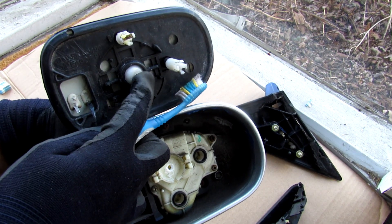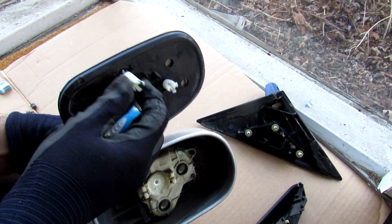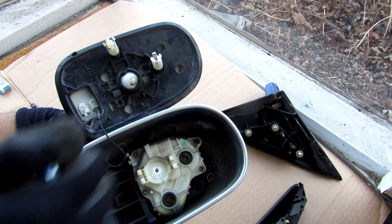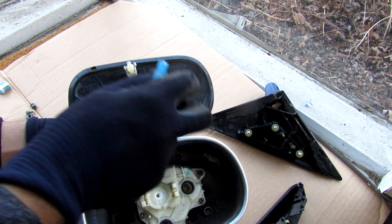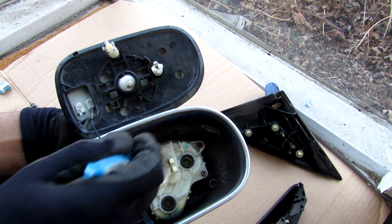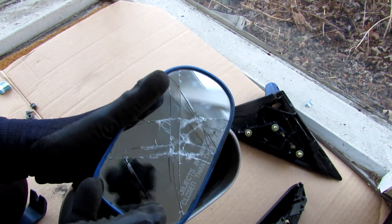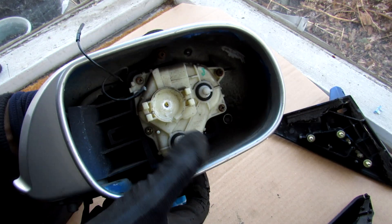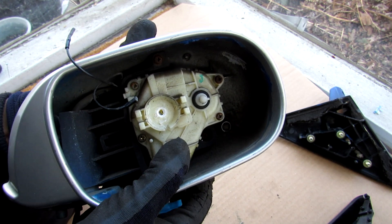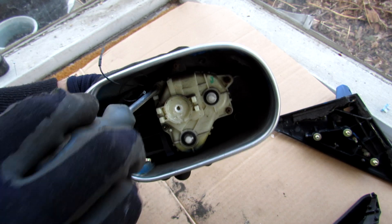We've got this little center ball socket that moves back and forth — that's the pivot point for the mirror in the center. You've also got these two smaller sockets over here. Those two come into these little holes and are responsible for moving the mirror in and out and up and down to move it sideways about the pivot point. Finally we've got these two wires that go to the heating element behind the mirror glass.